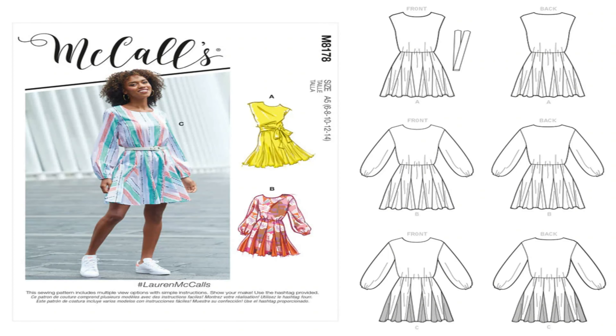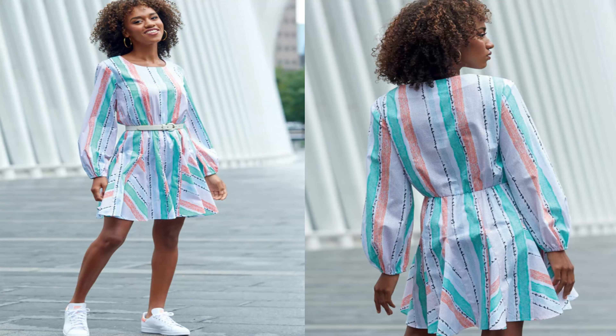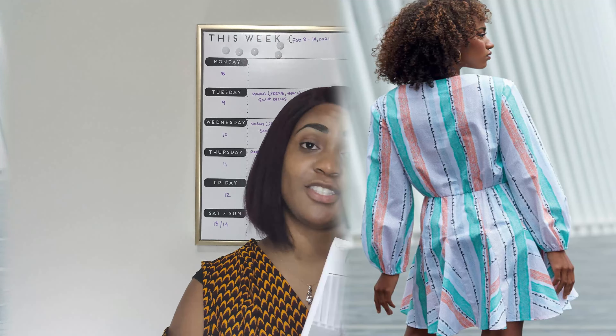The next pattern I picked up is McCall's 8178, and this is a nice lovely dress as well. I like what the model has on, which is view C — another long sleeve dress. However, I would do view A on this pattern. If I decide to do view C, it would be fall/winter time to add some sleeves in, but I would of course do it in a cotton fabric. This is the Lauren McCall's pattern, and this pattern number is McCall's 8178.